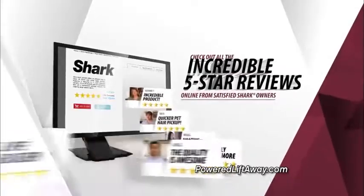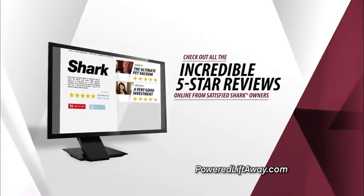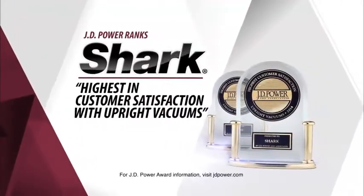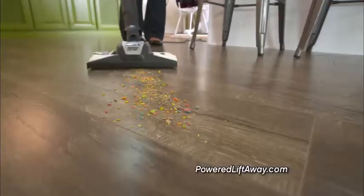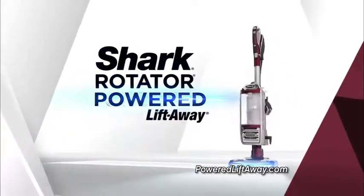Go online and see all the five-star reviews of the Rotator Powered Lift-Away from real Shark owners. It's no wonder J.D. Power ranks Shark highest in the nation in customer satisfaction two years in a row. More reach. More versatility. More performance. More cleaning power. The Shark Rotator Powered Lift-Away.